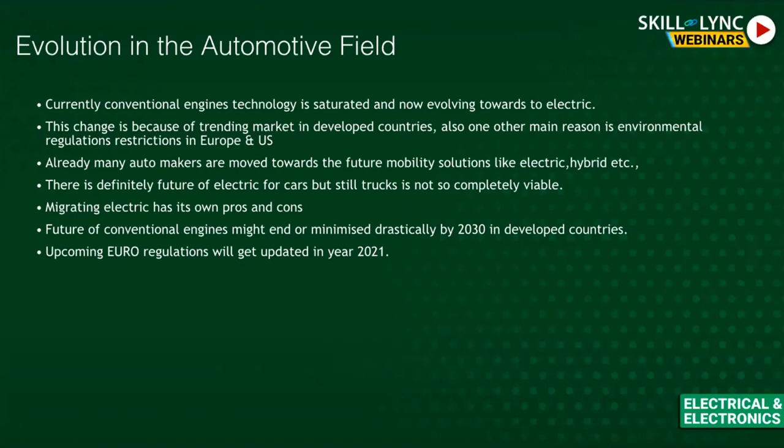The evolution of automotive engines: started with external combustion engines in trains, then moved to internal combustion engines in bikes and cars. The next generation is hybrid (mix of two fuels), and the future is fully electric. By 2030, in developed regions, vehicles sold will be electric only. Conventional engine vehicles must follow Euro emissions regulations.